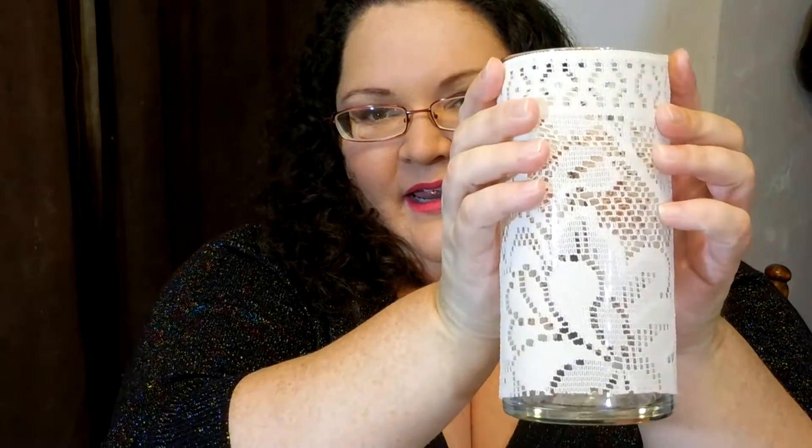It was $1.99 and it was lace and it was exactly what I wanted. So I cut off some of the lace and I am going to wrap it around this cylinder and then put some twine around it and we're going to make something super classy. So let's get started.